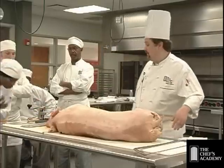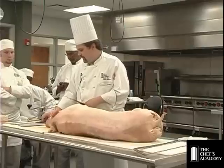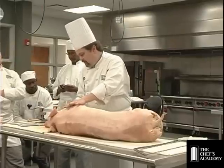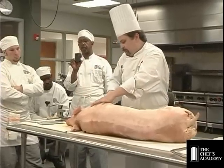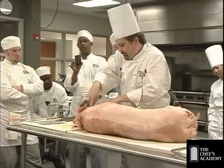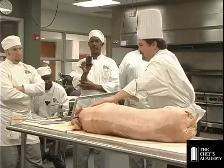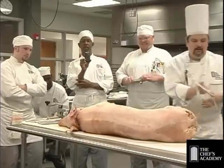Victorinox — same company that makes Swiss Army knives. The first thing I typically do is work some of the jowl off. It was frozen at one point but not anymore. I'm going to take the head off right behind the ear, then work the jowl off both sides. We are going to save the head. The jowl is the cheek, and once I start cutting through here you can see there is a lot of connective tissue. If you're squeamish, this is the worst part of it.